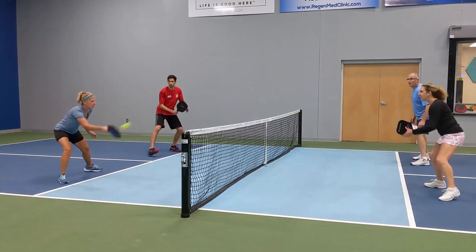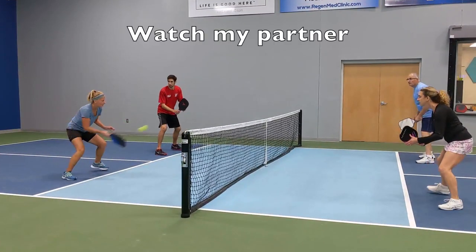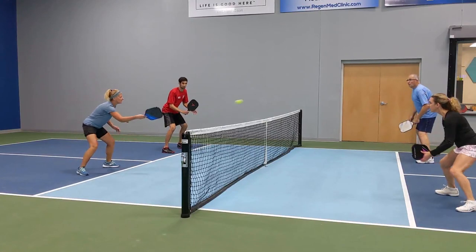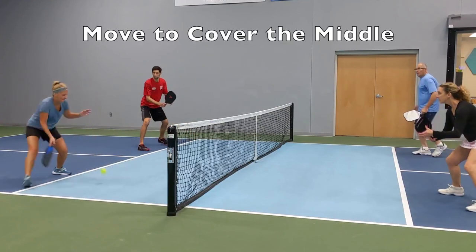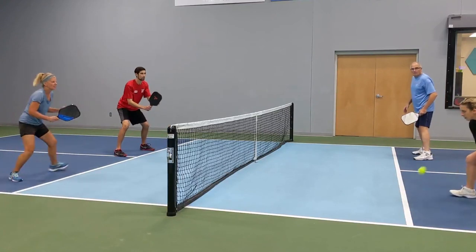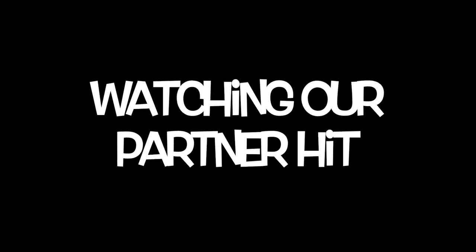When dinking, it is important not to make unnecessary movement. I watch my partner hit to determine where I move. If my partner dinks cross-court, I stay and cover the line. If she is closed off, I anticipate a down the line dink and I move to cover the middle. Note that we only have time to watch our partner hit at the non-volley zone if our opponents dink the ball. Watching our partner hit really helps to slow the game down.